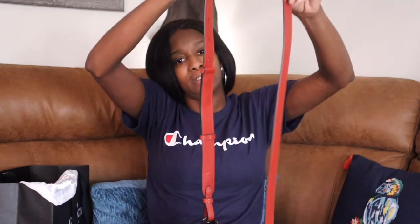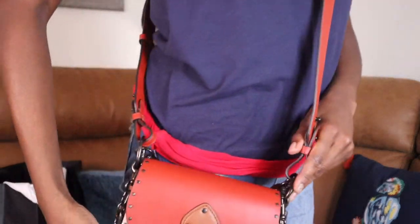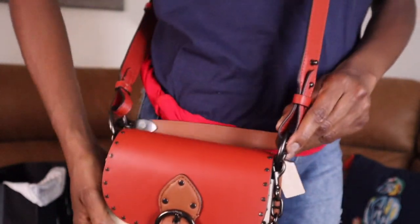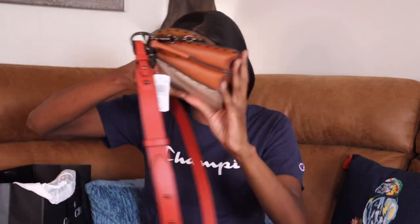Let me adjust the strap — it's a little long, but you can adjust it since it has holes. This is a pretty long bag. Oh yeah, I like how it fits me. I'll probably make it go to about there. For reference, I think I'm 5'9" — if I say I'm 5'9" then I'm 5'9". If you're average height, this is perfect.